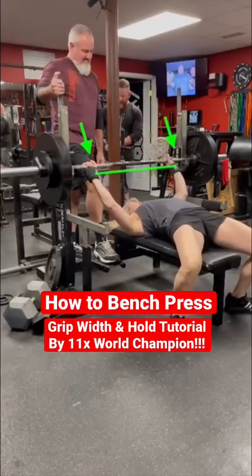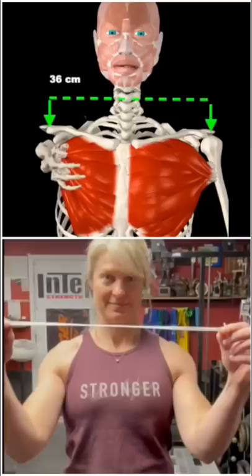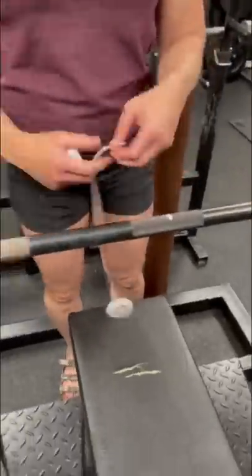Here's how one of the best bench pressers in the world teaches how to find your optimal hand width and position. You're going to start by measuring the length between the ends of your clavicle bones. For Jen, it's 36 centimeters. Next, find the center of the bar and mark out your clavicle length on each side with chalk.